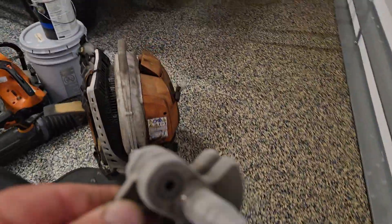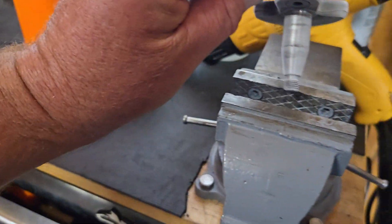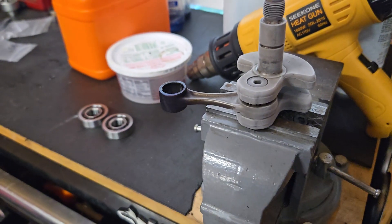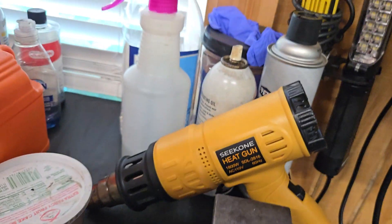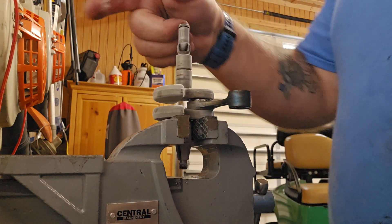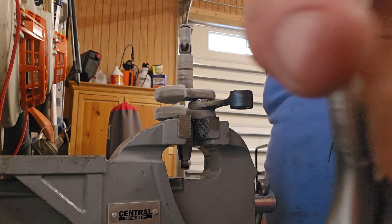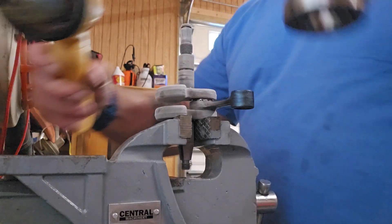I'm gonna put this in my vise now. I clamp down on the shaft, so you don't need to worry about it — I haven't had any issues. It's so hardened and this vise has no jaw power to fight against it. I've got my heat gun set up, I've got my shaft, it's frozen, and I'm gonna pick up my bearing with my needle nose for about a minute.